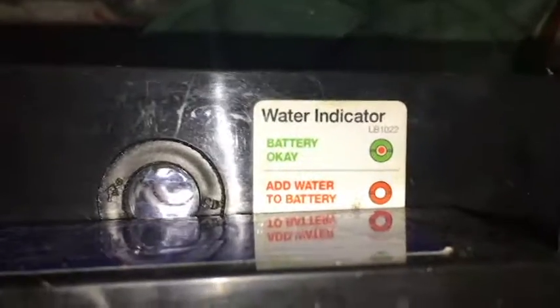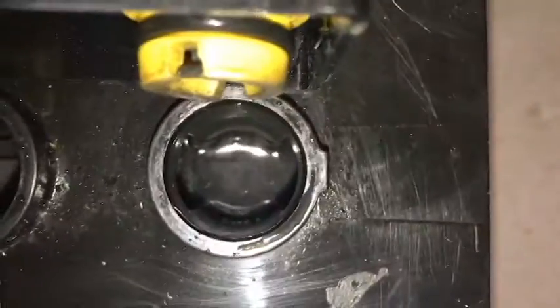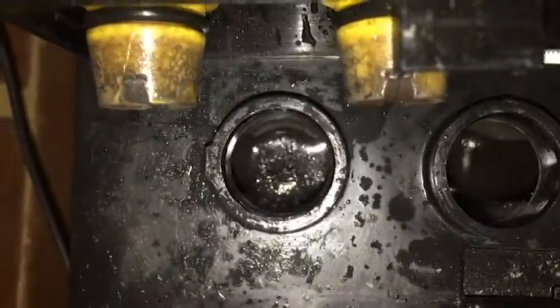Oh, that one's come green now, and that one's still showing white — alright. You can really smell the hydrogen at the moment as well. Even though I've got the door open, it has a vent up here.